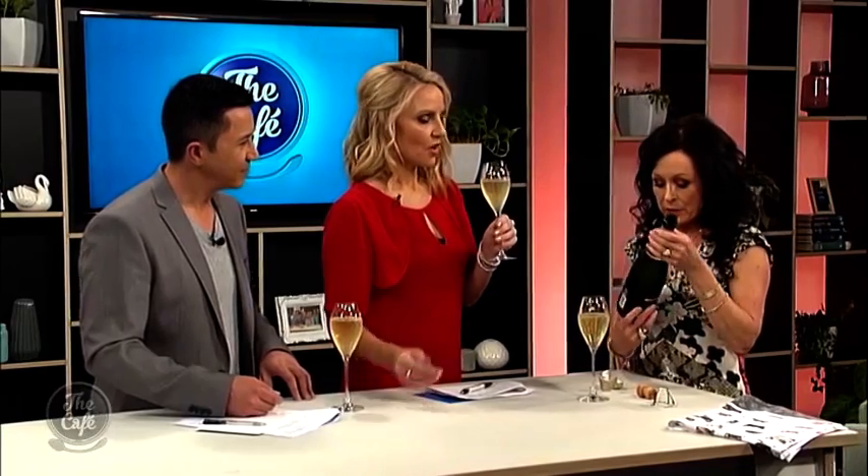If it's a really big open glass, as they used to use in the olden days, you'd end up spilling it all over yourself and all the bubbles would just dissipate so quickly. So, what do we do now — how do we hold it?